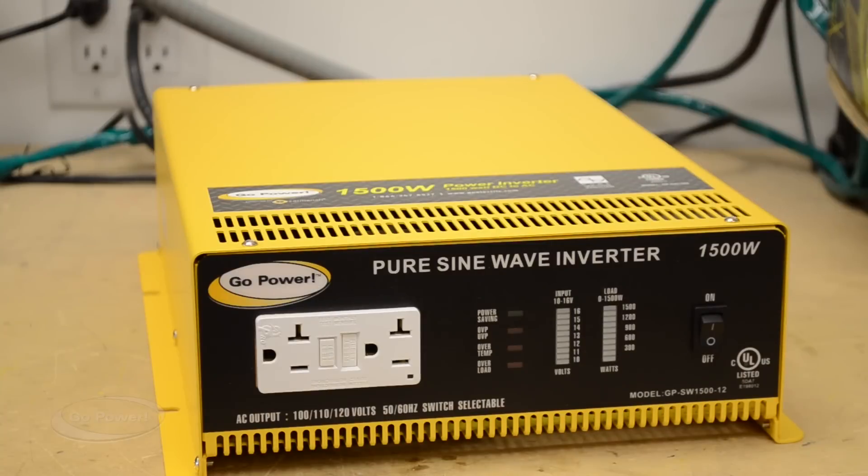This is the front of the GPSW 1500 Watt inverter. We have an on/off switch, AC output and wattage, a voltage indicator for how many volts are coming in, a power save light, and three fault lights. There are two AC outlets and it's a GFCI protected outlet. And of course our UL and CUL listing stamp on the front — it's very rare to find an inverter with this wattage that has UL and CUL listing on it.